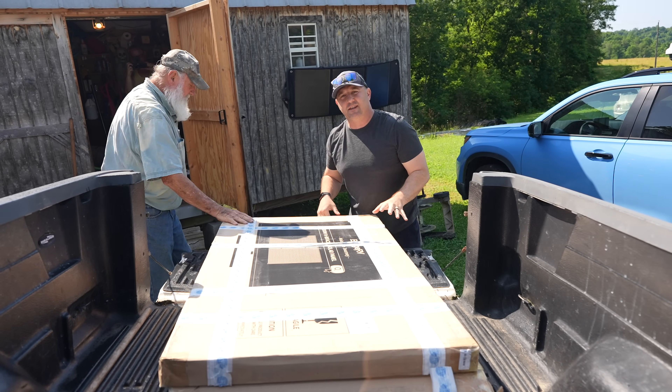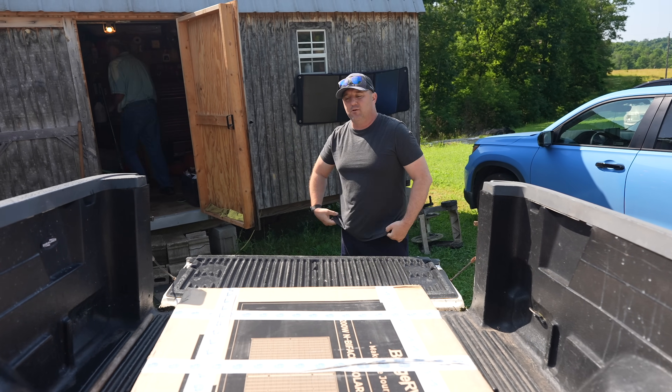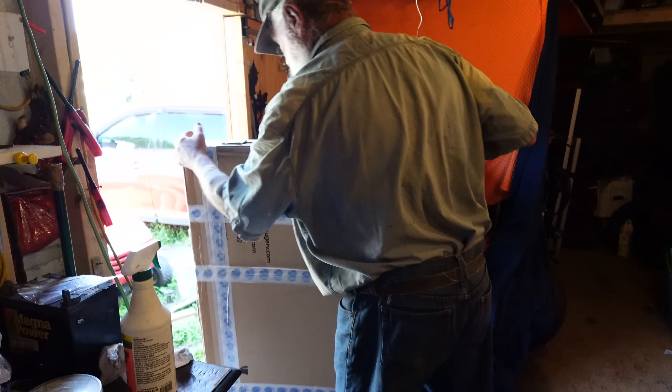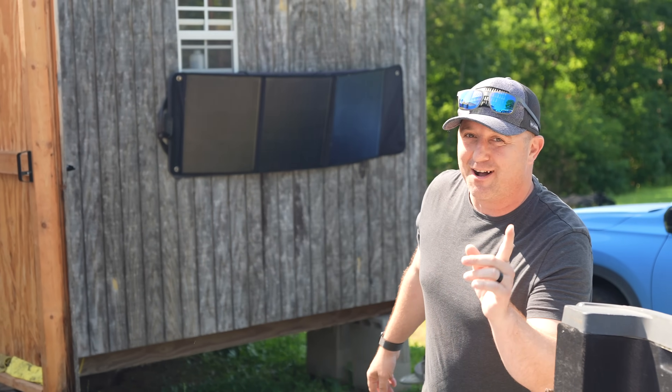Boojarv sent these panels to me about a year ago for a test and review. I used some of the panels for that video, and in this video we're going to use those panels for the rest of the setup. Although this is not a sponsored video, I do want to say thanks to Boojarv for providing the solar panels for today's project.